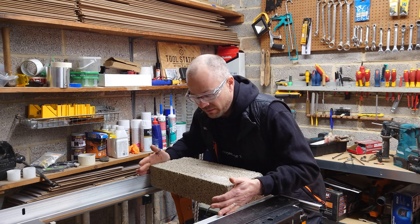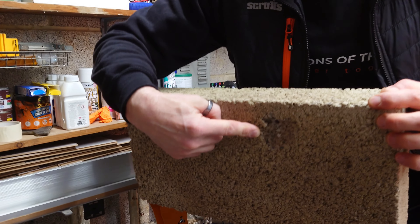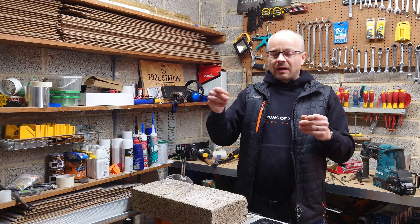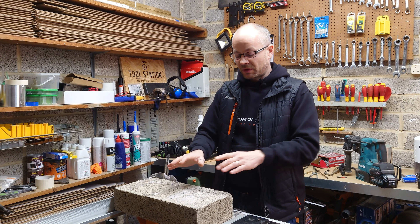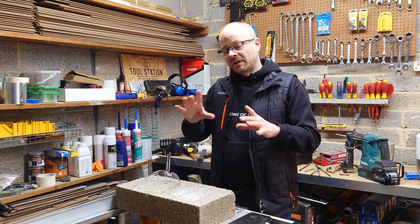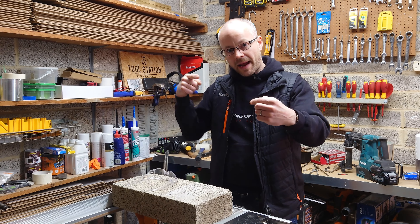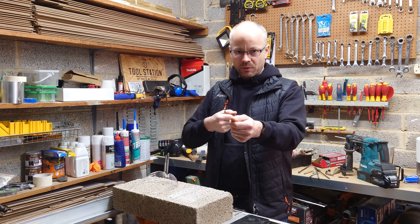If I just flip this block over, you can see it's blown a massive great big hole in the back. So if you're drilling through somebody's property, always be aware that drilling from the inside to the outside could cause that problem — whether it's brick, concrete block, or a rendered property. What I generally do is go through with a smaller drill bit first on a lower speed to find my marking point, then drill back into the house using the size I need to get the cable or pipework through.